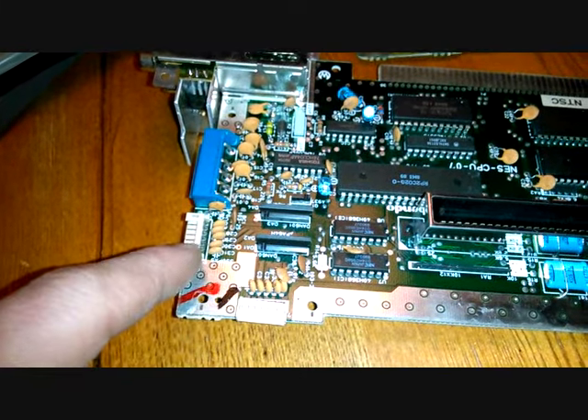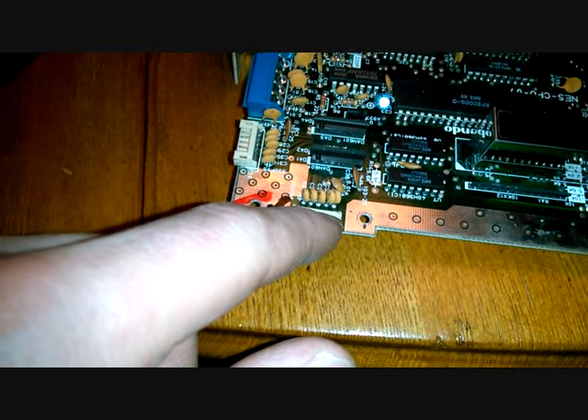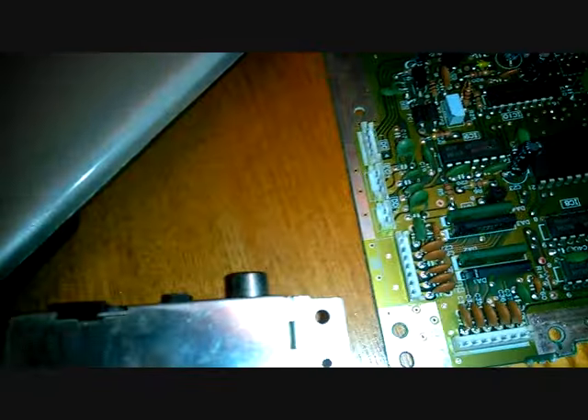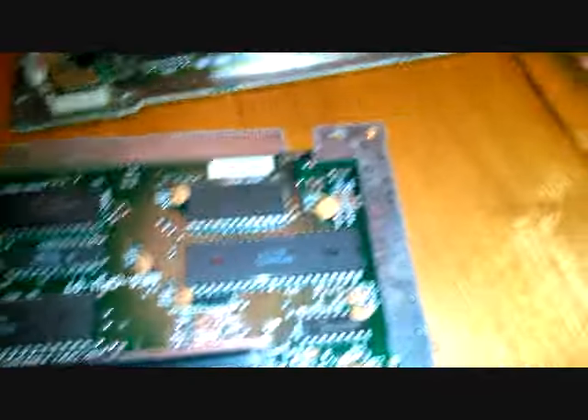As you can see, player one and two are there, and they are a lot smaller compared to the ones on this board here. As you can see, these are huge.